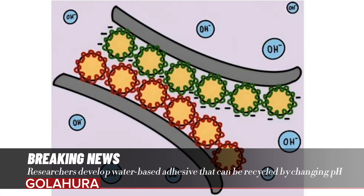Both polymer dispersions formed sticky coatings on a variety of surfaces. The researchers then observed that when brought into contact, the coated surfaces stuck tightly together due to the electrostatic interactions between the positive and negative charges within the films. This was even true in humid or wet environments, which usually have a detrimental effect on water-based adhesives.